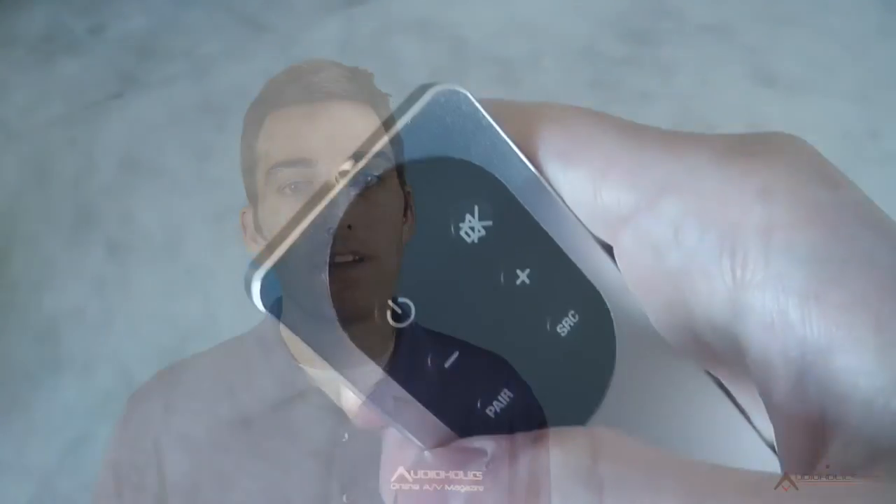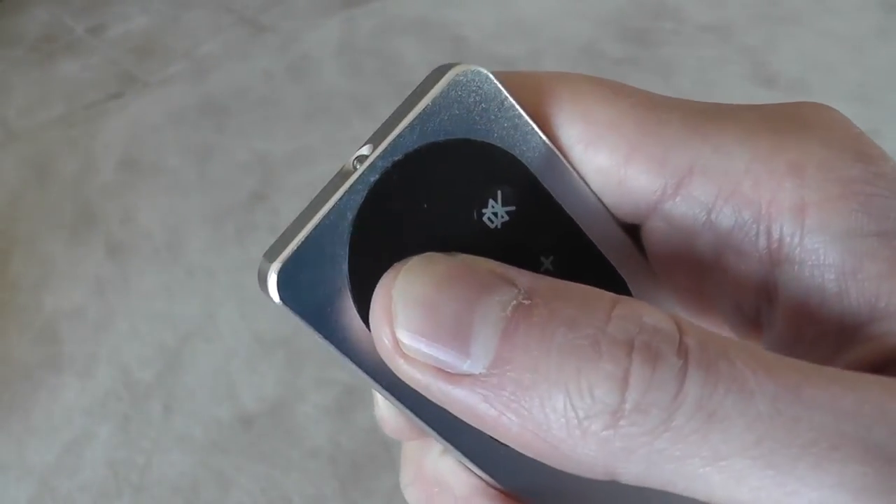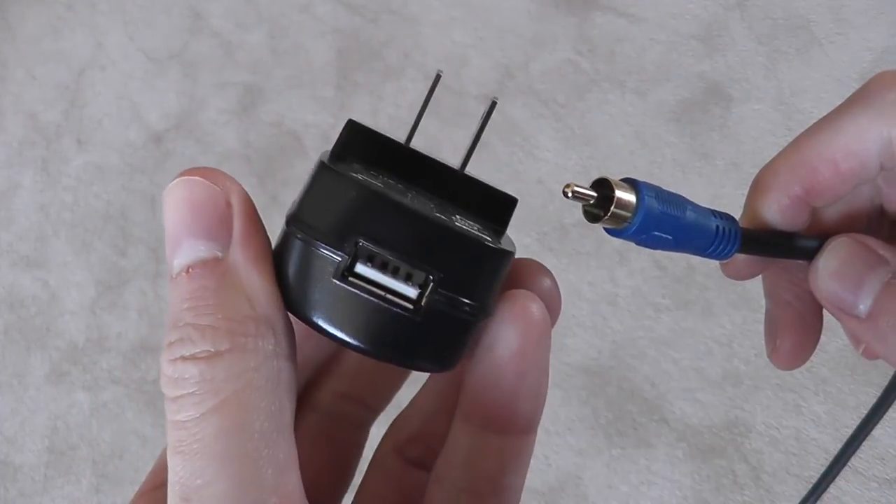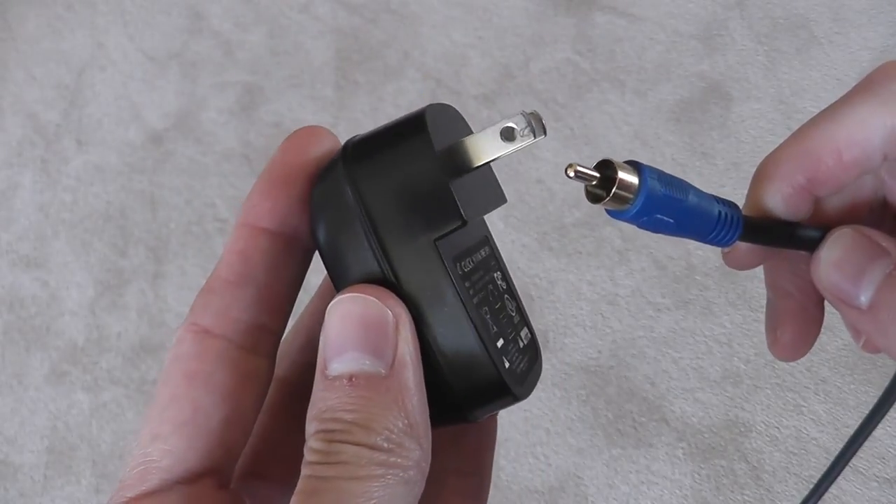One downside to the wireless setup is that when the speakers are turned off, power to the USB port is also cut. This results in a loud thump from the subwoofer as the wireless signal from the HAL is lost. This did not happen with a wired connection or when the HAL had a constant power feed using the included wall adapter instead of the USB port on the back of the speakers.